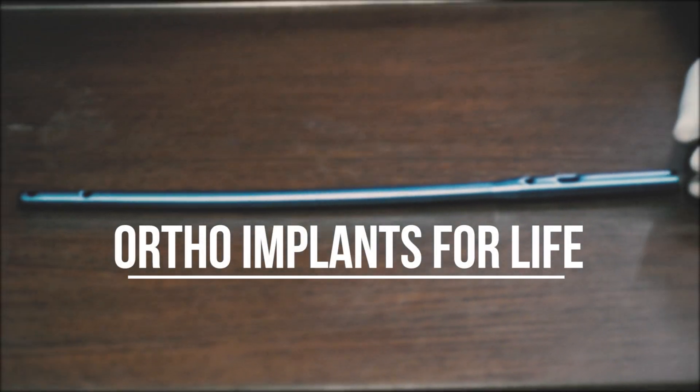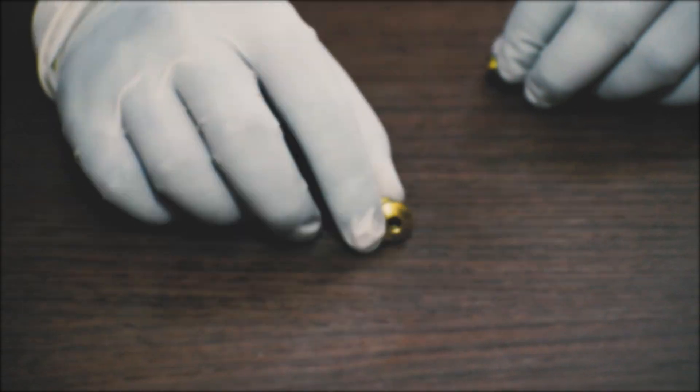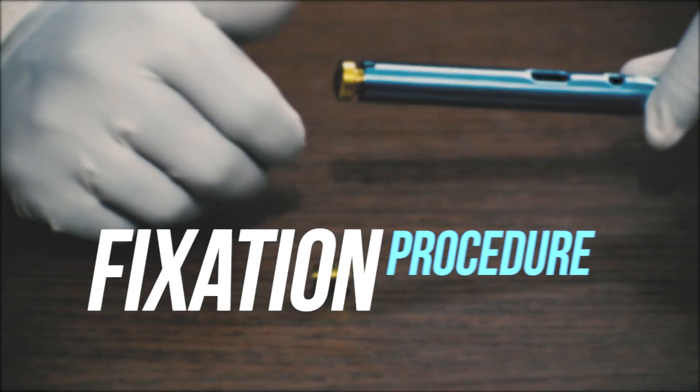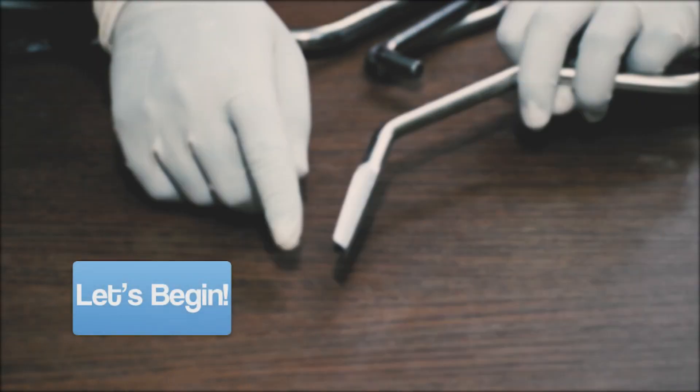Hello everyone, welcome to Ortho Implants for Life. This week we will learn about the femur interlocking nailing system fixation procedure. So let's begin.